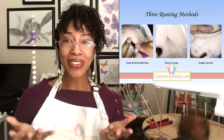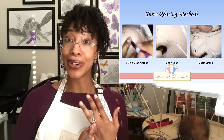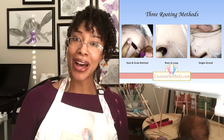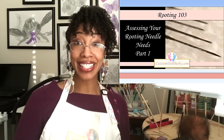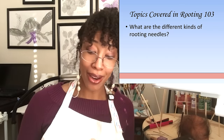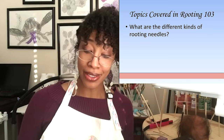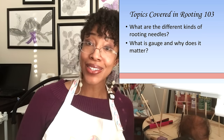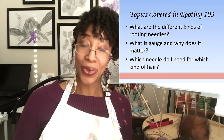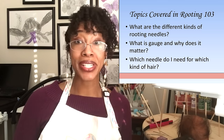Now that we've established how rooting works and the different ways to root, we are finally ready to talk about needle shopping. Welcome to assessing your rooting needle needs. During this tutorial, we're going to answer: What are the different kinds of rooting needles? What is gauge and why does it matter? And which needle do you need for which kind of hair?